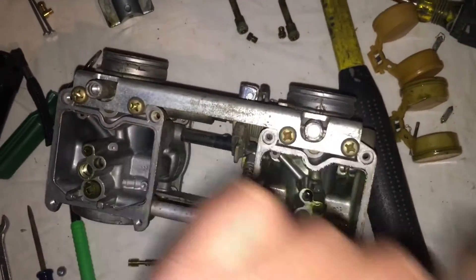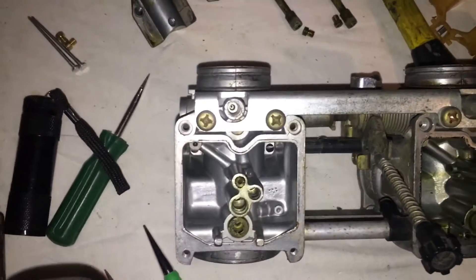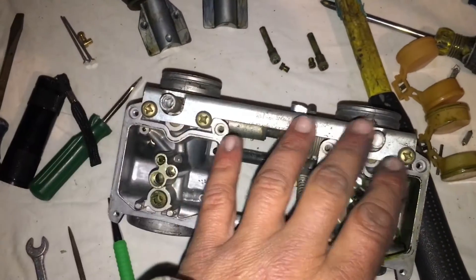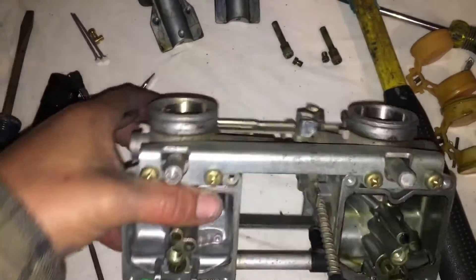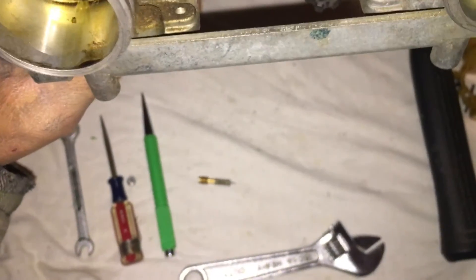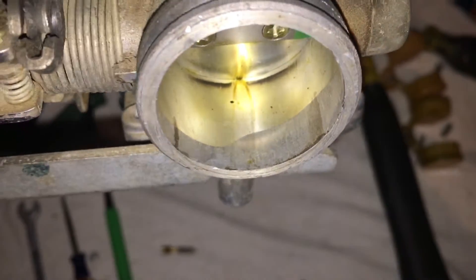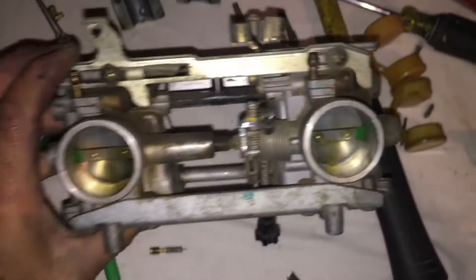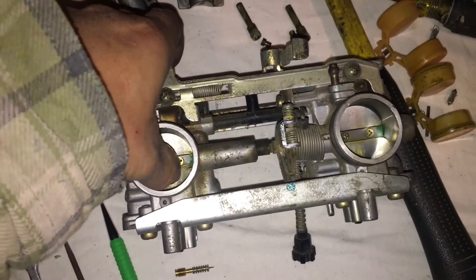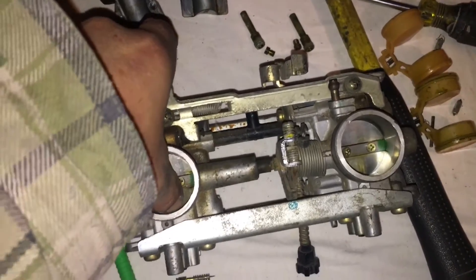I'm going to go ahead and pop this one out. If anybody ever mentions tamper-proof idle adjustment screws, that's where they are, and that's going to meter your gas coming up through. Your throttle plates are going to be closed because you're not on the throttle, so your gas has to come in through that circuit.